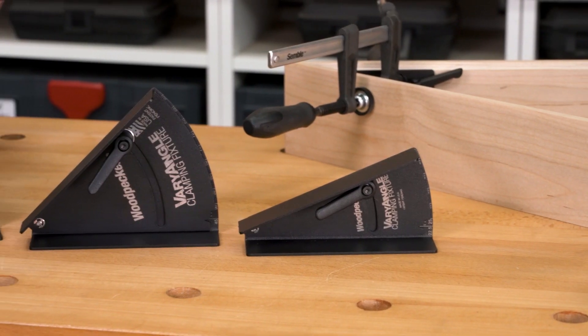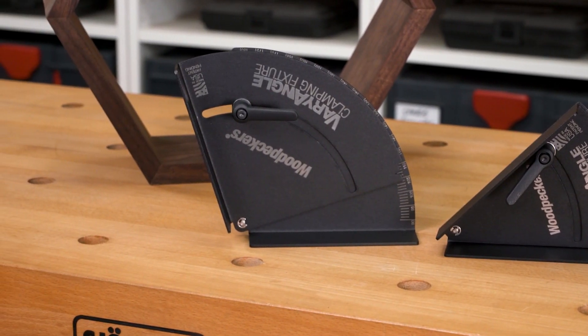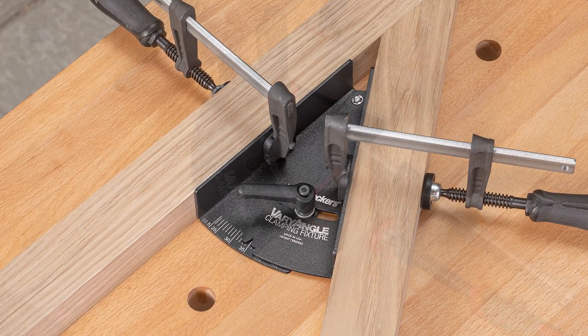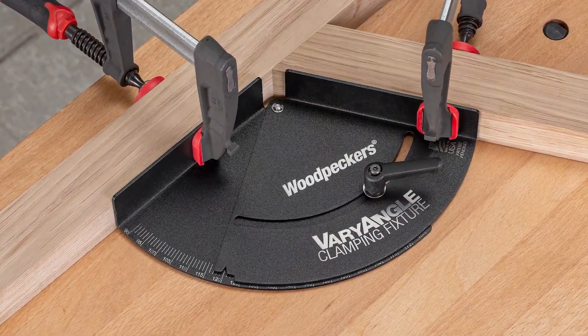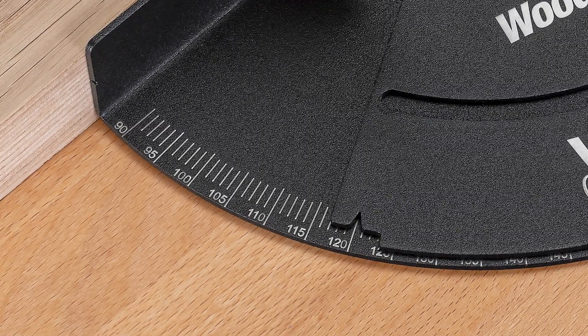To get the full adjustable clamping range requires three different Vari-Angle Clamping Fixtures: one from 22.5 to 45 degrees, another from 45 to 90 degrees, and this one covers your 90 to 180 degree angles. Each Vari-Angle features a laser engraved scale at one degree increments.